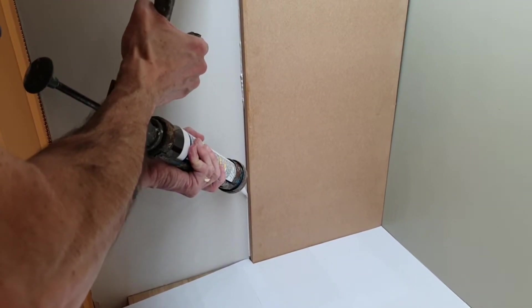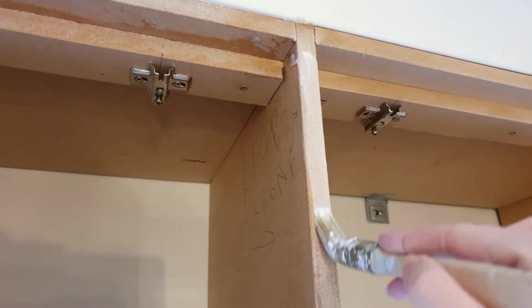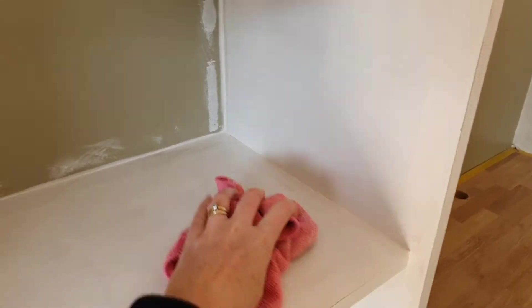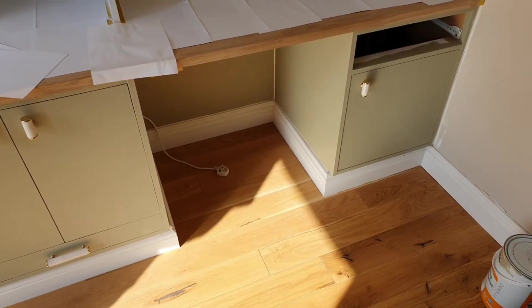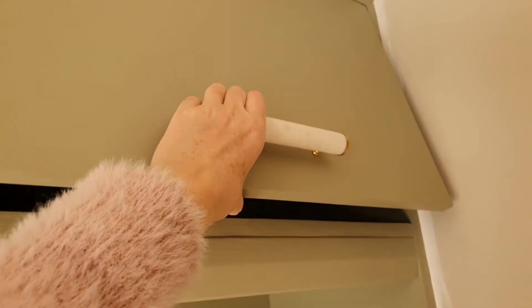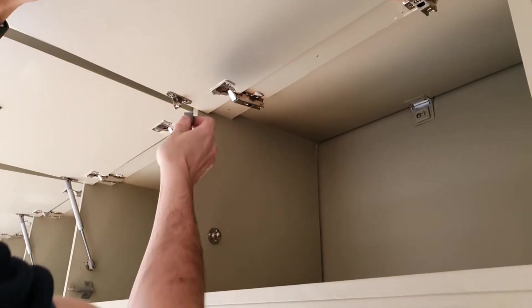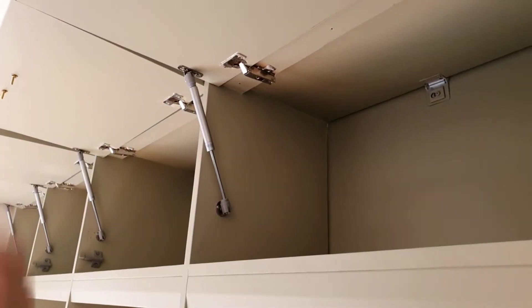Caulk everything — every little gap — caulk it. This is what gives it that built-in look. Keep painting your PVA and repeat the process: primer, sand, primer, sand, paint, sand, wipe down. We had two coats of primer and two coats of colour, sanding and wiping down at every stage to give a lovely finish. We attached the skirting boards around the edges and painted those as well. Then it was time to get the hinges on the doors — cabinet hinges along the top — and we put in gas struts on the sides so they don't slam and stay nicely open.